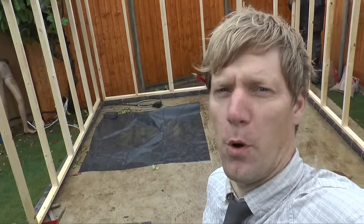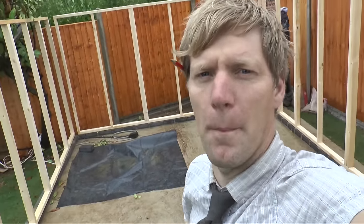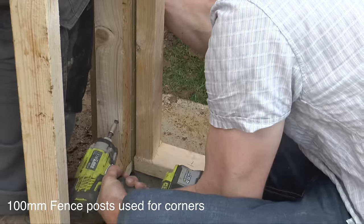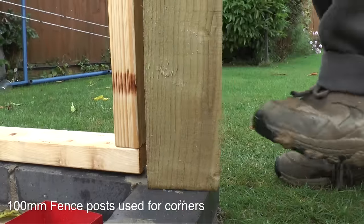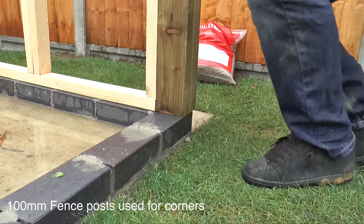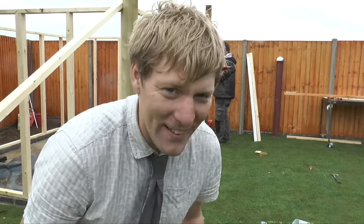Done three of the four stud walls. Now we're going to put the corner posts in, get it all fixed together, and kind of stiffen it up. It fits - of course it fits!